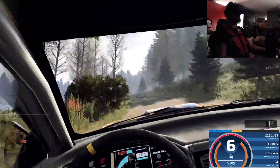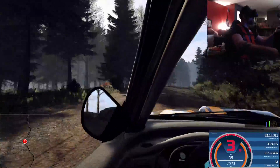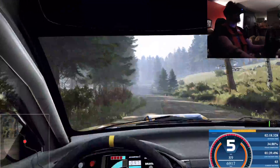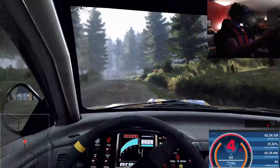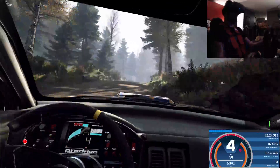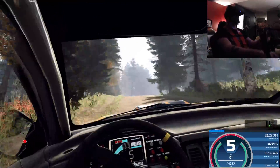Opens 6 of a crest, 80. Flat left, keep right of a 50. 3 left tightens. And 6 right of a crest long, and 6 right of a crest long, 50. Keep middle of a crest, into 5 right. Tightens of a crest, jump, 80.